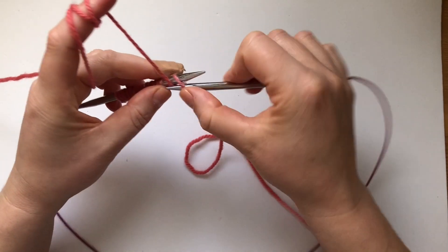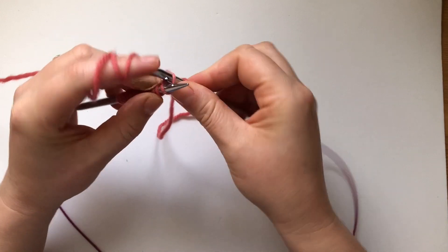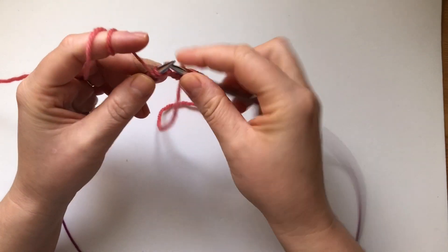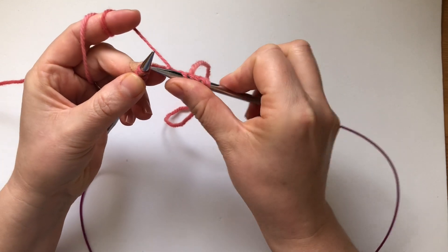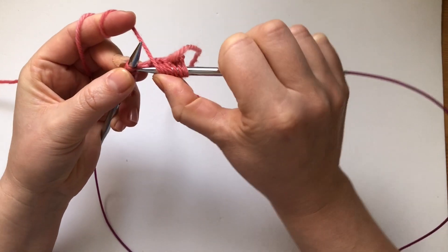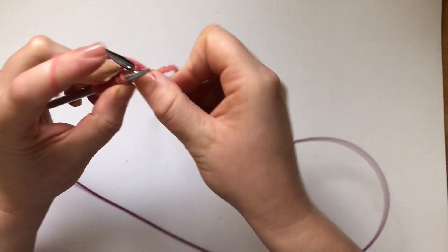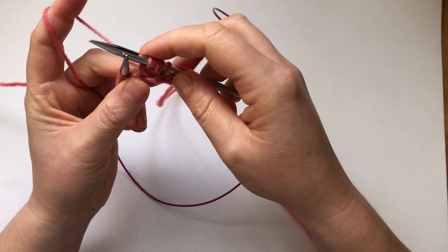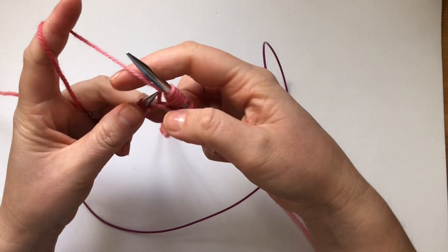We're going to begin to work the stitch. We start with purl 2, then knit 1, purl 2 again. Now in the next stitch we're going to make 5 stitches: go in and knit one, keep the stitch on the needle, yarn over, go in again, knit another, keep it on the needle, yarn over, go in again and knit another. So we created 5 stitches in one.